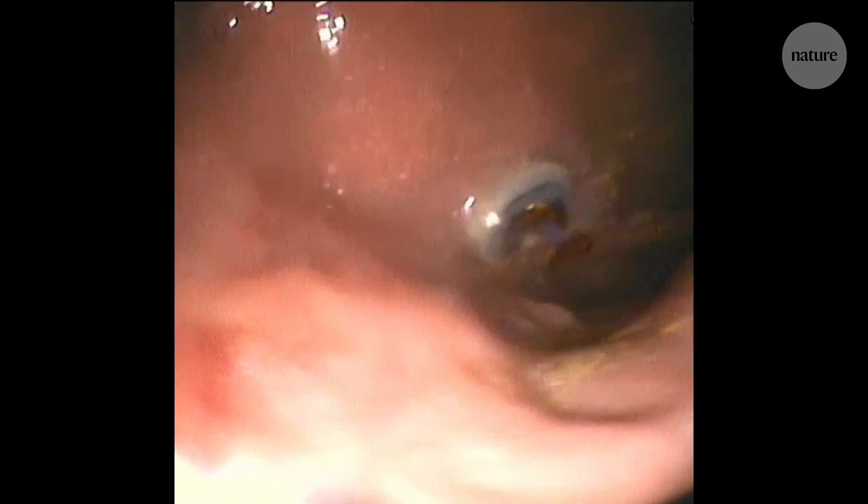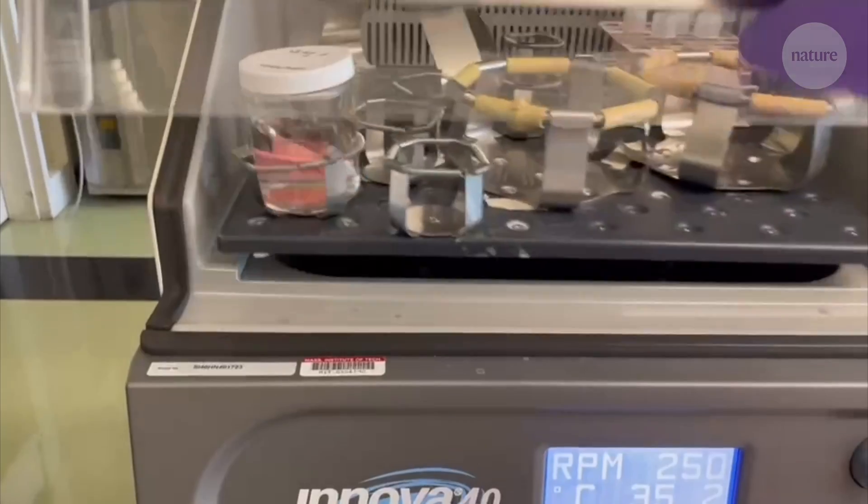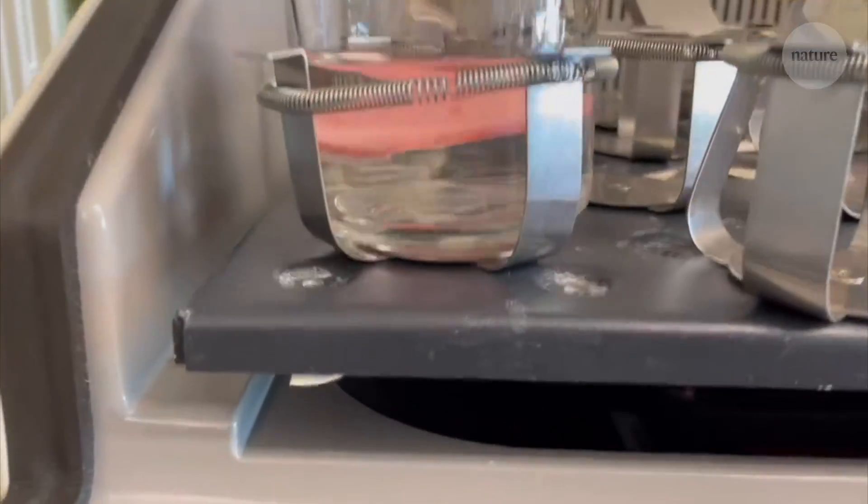In settings where there are few healthcare providers, we may have one opportunity to provide someone with a full course of treatment. Having the ability to dose a patient and ensure they receive the full course of treatment really helps maximize that person's health. There are other applications as well — a sensor for monitoring reflux, for example, or a way to deliver vaccines.